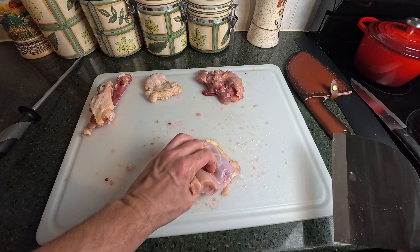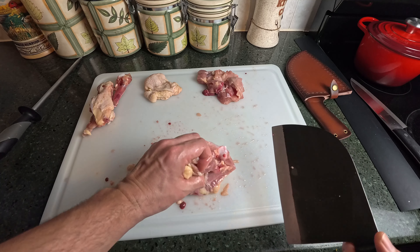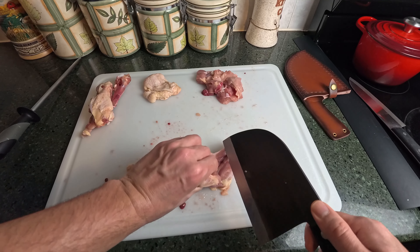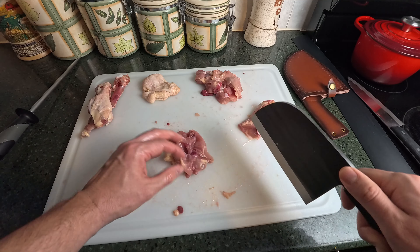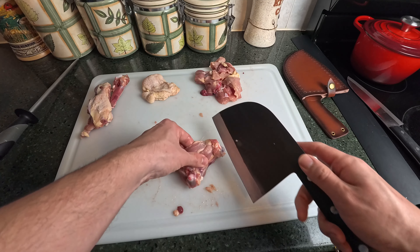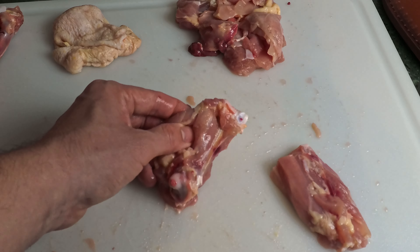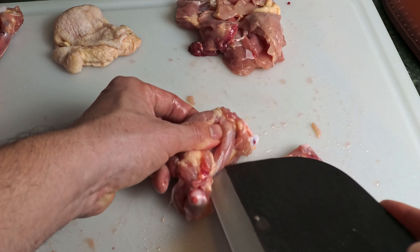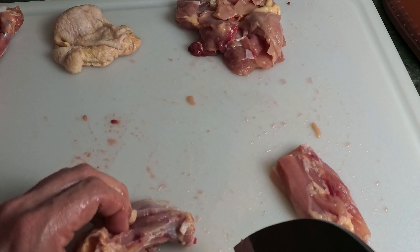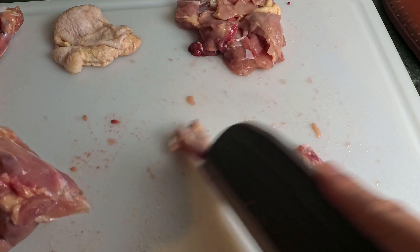Now we have the thigh left. You can give them the thigh bones but I would not give it whole because it's a large mass of meat. Grab as much meat as you can, go along the bone, and just cruise along the bone to separate the meat from the bone. See how the bone is already exposed here? Slice along that, which pulls the flesh away a bit more, then grab the meat, put it along the bone, and slide along the bone. Easy.